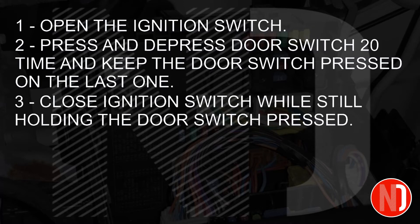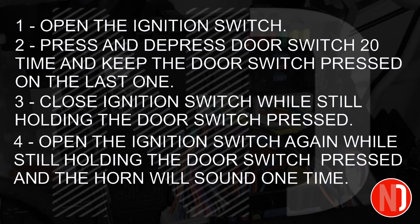Step 3: With the door switch still pressed, close the ignition. Step 4: Then open the ignition again while still holding the door switch, and the horn will sound one time.